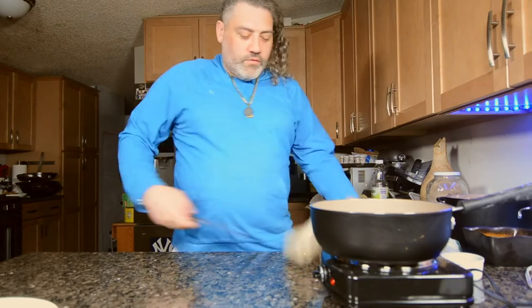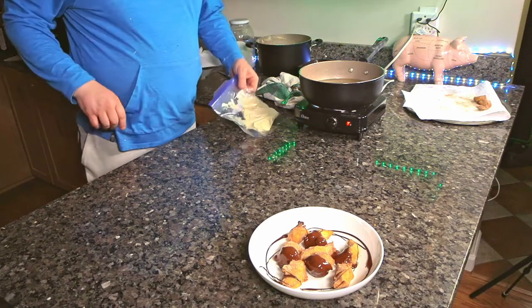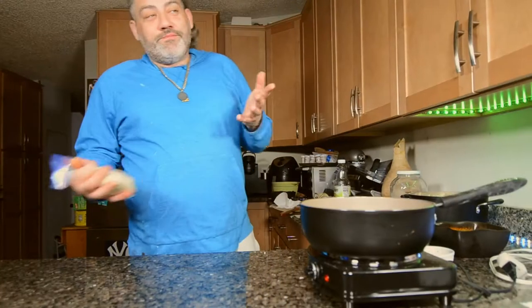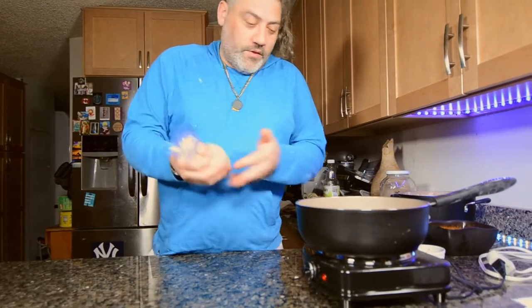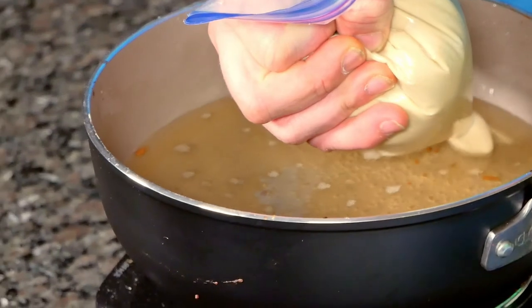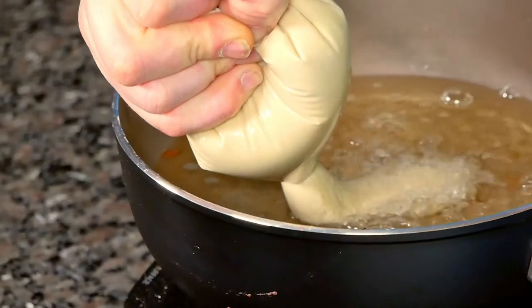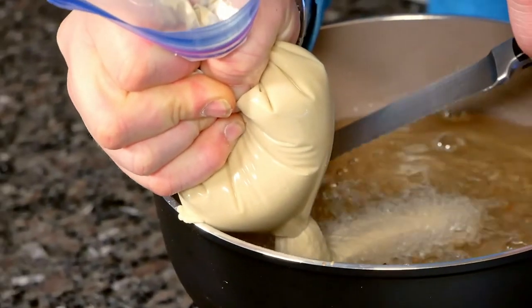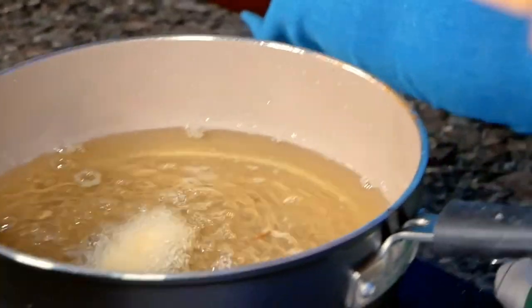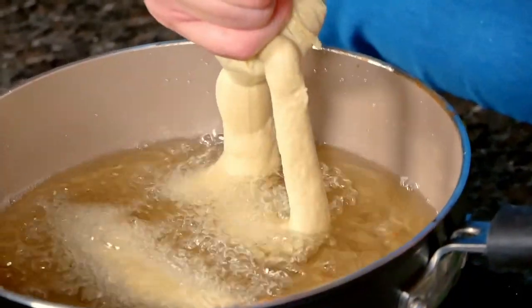The last thing is we're going to make a couple of the larger ones. These are very simple. You can use a piping bag if you have one, or you can use a Ziploc bag. Take the Ziploc bag, cut your tip, and then squeeze into the oil. Then use a knife and cut it off, fry it up, and repeat.